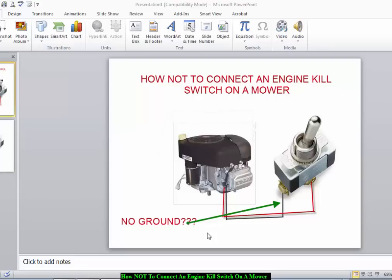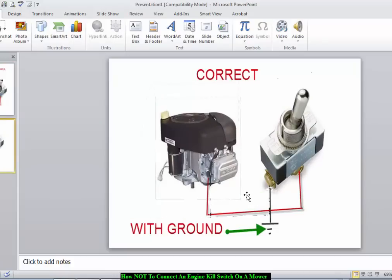Not both connections going to the ignition coil. This is the correct way a kill switch should be wired — there has to be one connection going to ground and one connection going to the ignition coil. It doesn't really matter which connection you choose; you can always turn the switch to the off or on position. The important thing to note is that one connection has to go to ground and one connection has to go to the ignition coil in order for the switch to work.